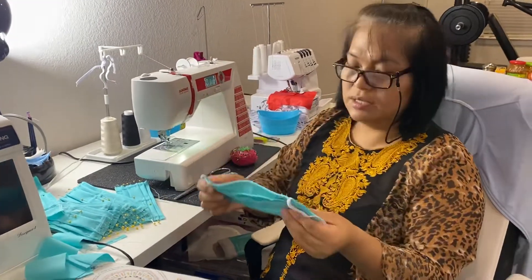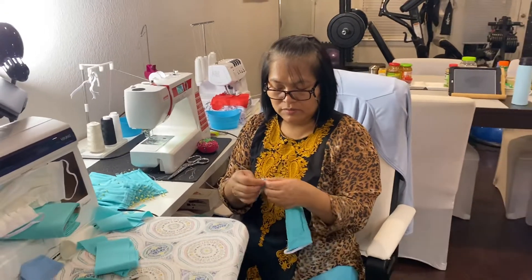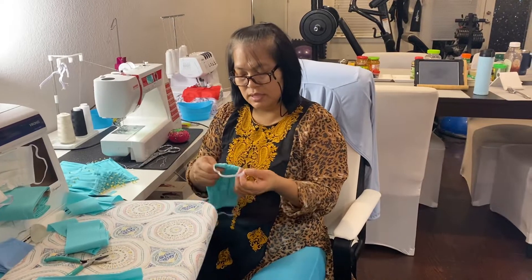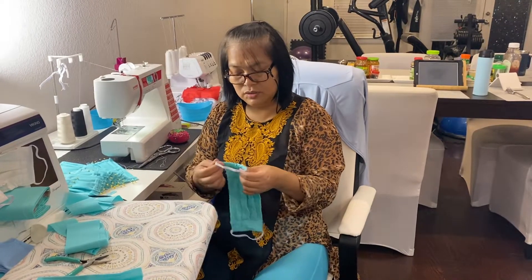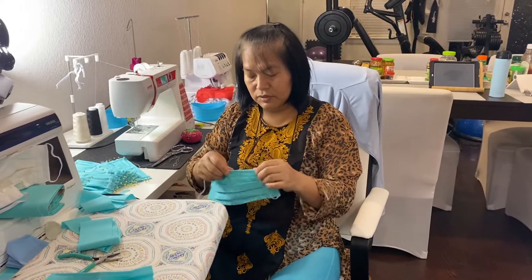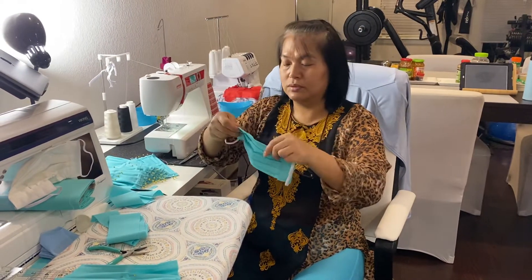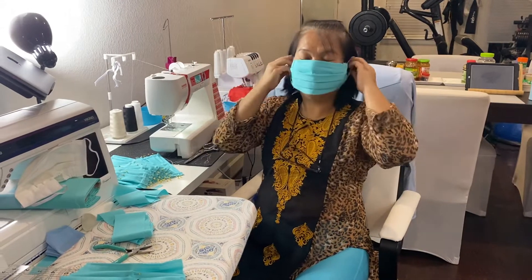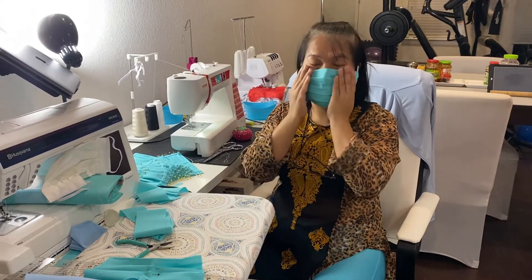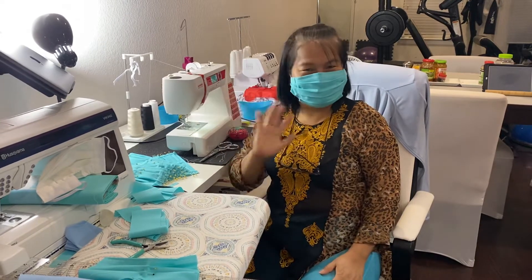If you need to change the elastic you can still change it, because there is a gap and opening for the elastic. The knot you made on the elastic is not going to come out — it's secure, and the elastic can be turned. That's for the filter and the nose wire, and there's a wire in the bottom too. It's ready — this is the large size. Voila, stay safe, bye!